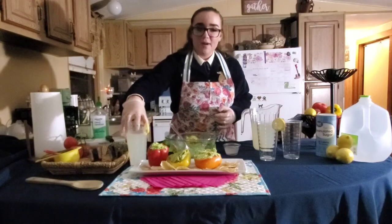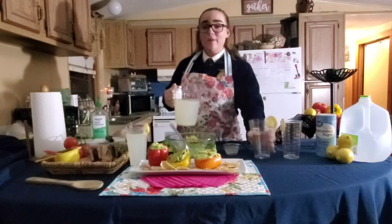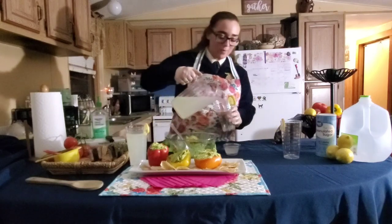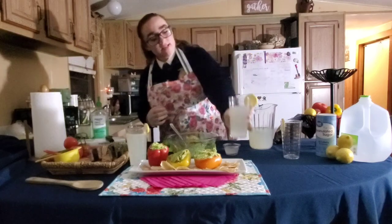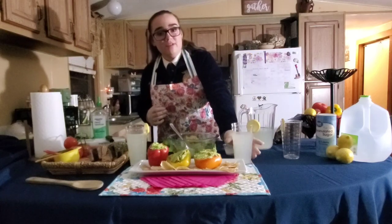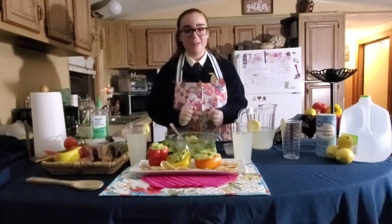Once the coronavirus has calmed down and we can all get together and share these wonderful moments, I can't wait to get back with my friends and share these snacks and delicious drinks. I hope that you will do the same with your friends and family. Thank you so much. My name is Melanie Smith, and once again, I'm from the Windermere High School FFA chapter.